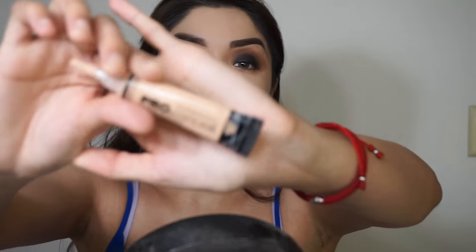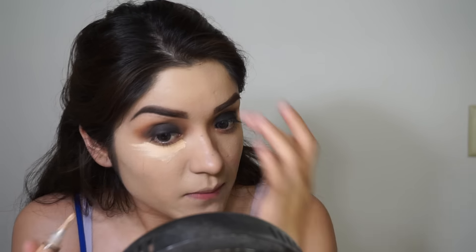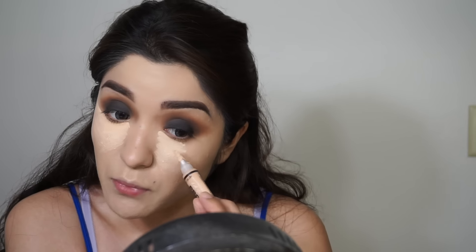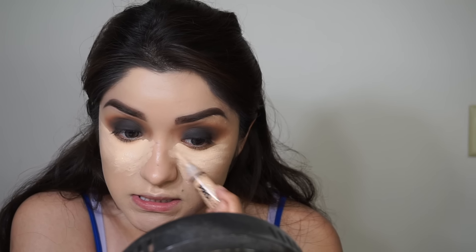Moving on to concealer to highlight. I'm using the LA Pro Girl in Natural — just taking it and applying some right under the eye, making a V shape like a triangle and bringing the product a little bit out. This concealer is my life — it leaves such a pretty highlight and sets so well with loose powder. I'm also bringing it up into the nose area, which gives the effect of a slimmer nose.